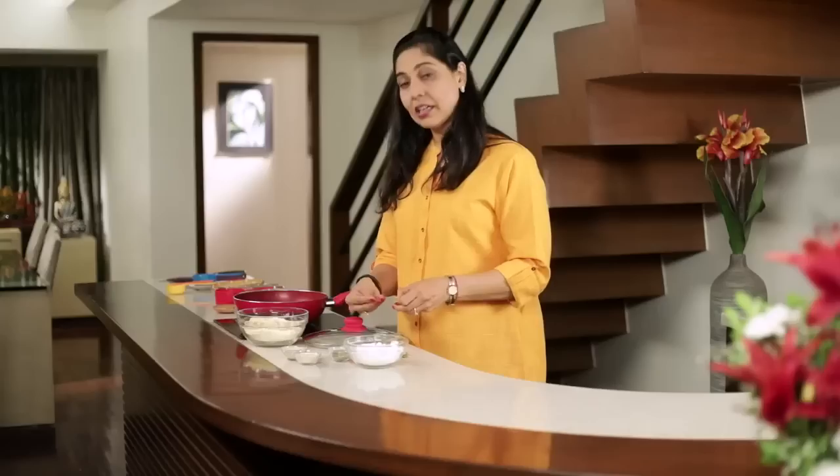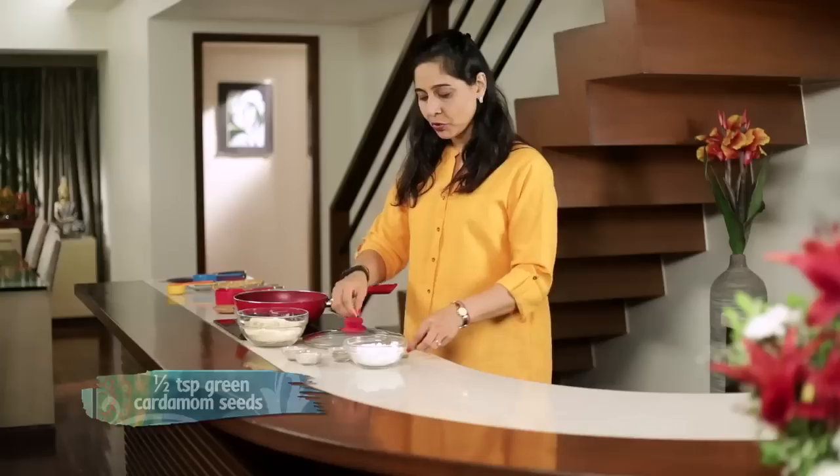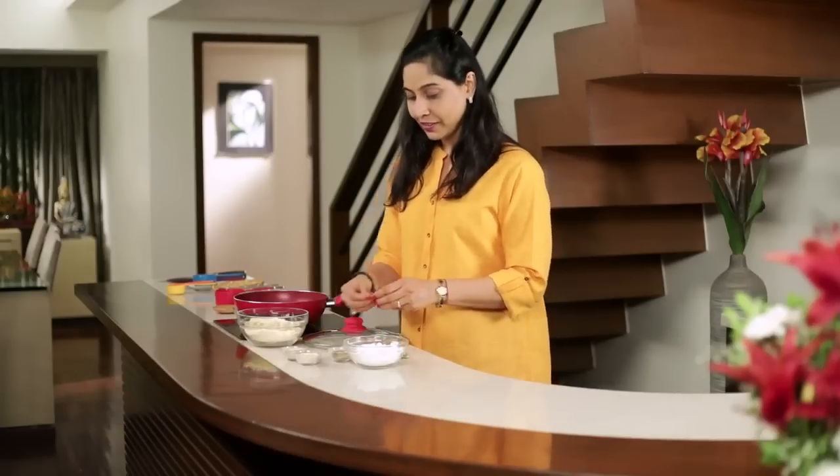You can use homemade ghee or any ghee that you have. I'm just adding some Elaichi kernels — you can just crush it if you want a little bit. It gives a nice flavor to the Ladoos. I love Elaichi.